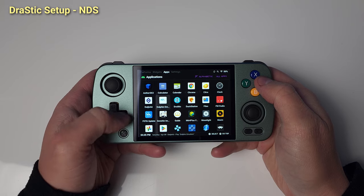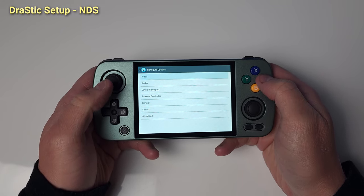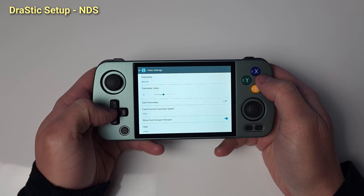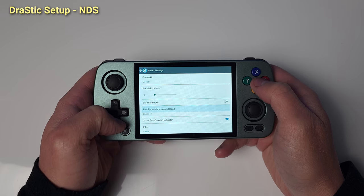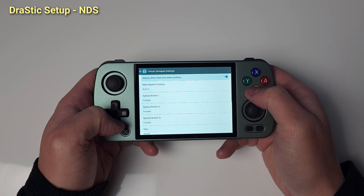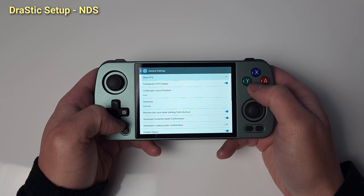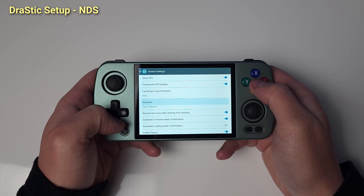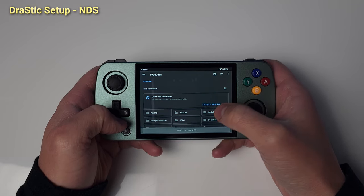We're done with PPSSPP, let's move to Drastic. Open the Drastic app and click OK and Allow. Jump into Options. Set Frame Skip to Manual and Value to 0. Fast forward maximum speed set to Unlimited and High Resolution 3D Rendering to On. Back out and head to Virtual Gamepad and set Menu Button Position to Hidden. Back out and head to General — Show FPS as well as Autosave to every 5 minutes or whatever your preference is. Scroll all the way down and create a folder for Drastic — mine is called Drastic.